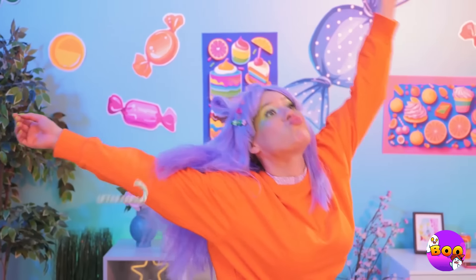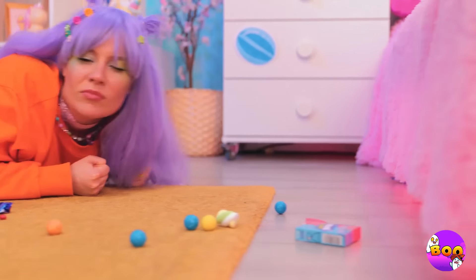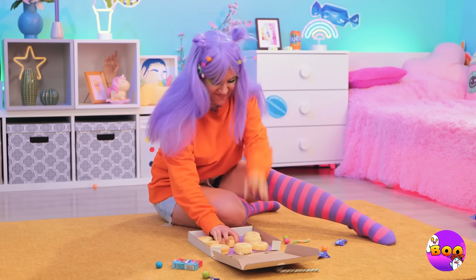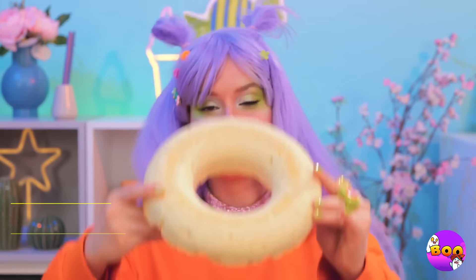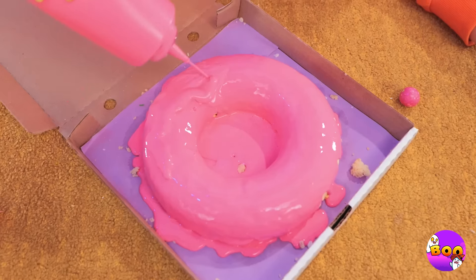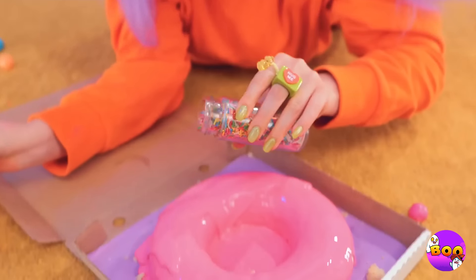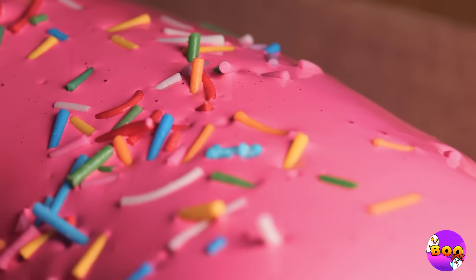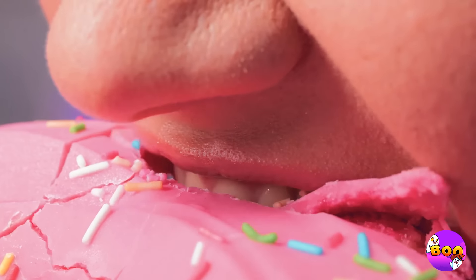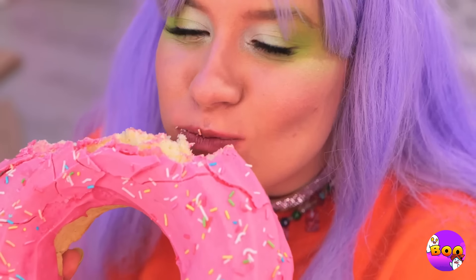Hey, watch your step. What's that smell? Quick, let's follow the scent. There's something sweet in that box — plain donuts. Well, we can fix that. Mush them together into a giant donut, lay it down for a whole lot of icing, then time for some toppings like rainbow sprinkles. Now that's a donut — have a bite. This might take a while, but it won't be here for long.